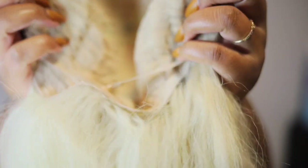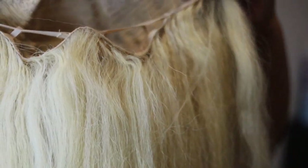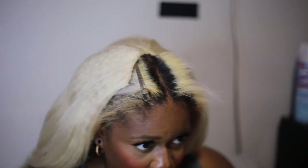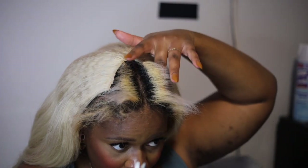The wig does come with adjustable straps in the back. One thing I will say about v-part wigs is that they are super big head friendly. I personally would love for this wig to come in a small and medium, so I'm hoping my warehouse can get that situated.